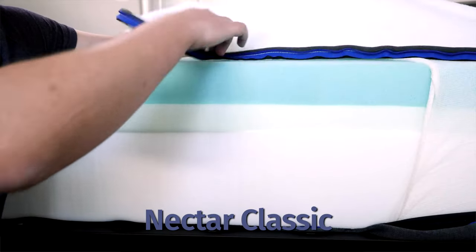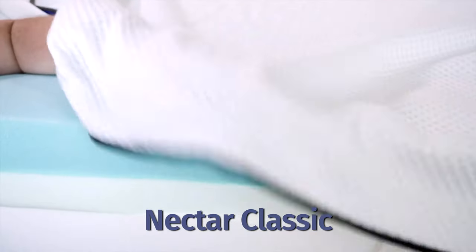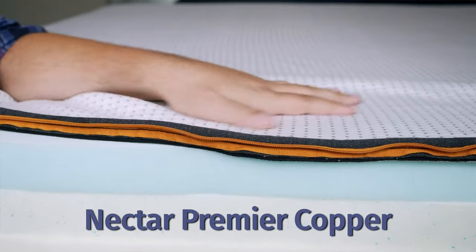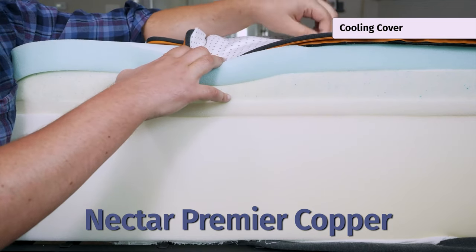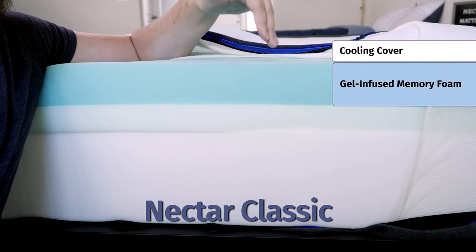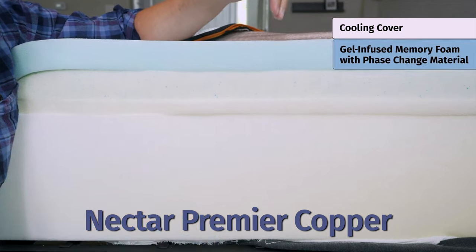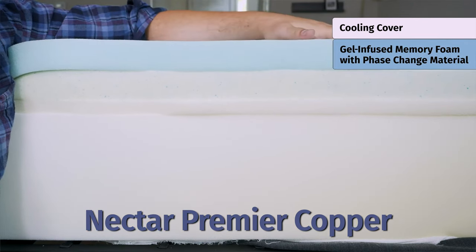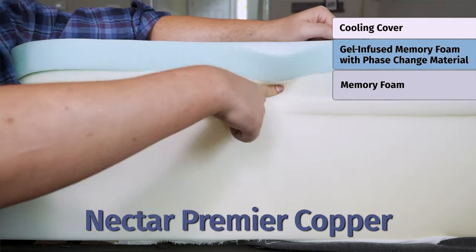Now let's take a closer look at the construction of both these mattresses, starting on top and working our way down. On the Nectar mattress, a breathable quilted cover also has some cooling materials. Moving over to the Nectar Premier Copper, you have an advanced cooling material — copper in the cover — which helps with heat dissipation and cooling. Moving down to the comfort layers, the Nectar has thick gel-infused memory foam for cooling. The Nectar Premier Copper has that same material but thicker to make it softer, and also features phase change material, another advanced cooling material.